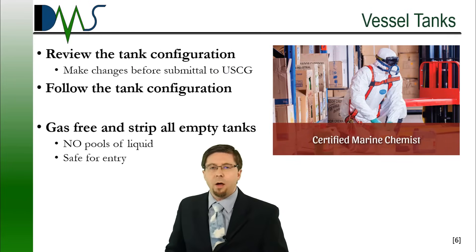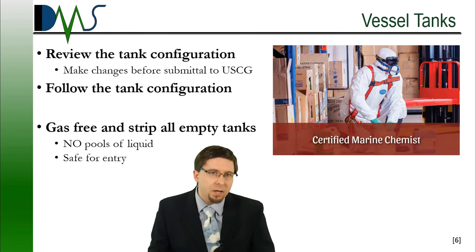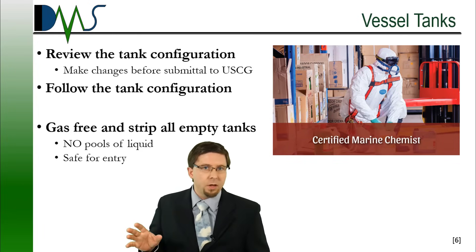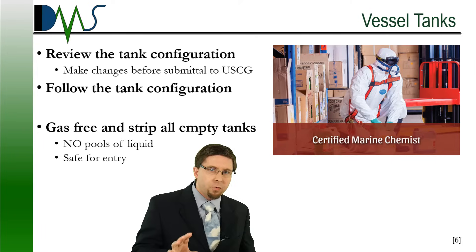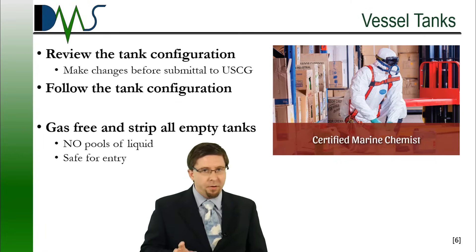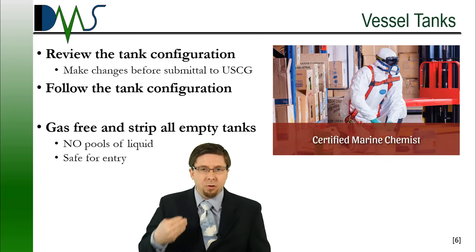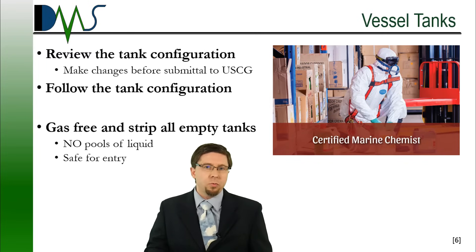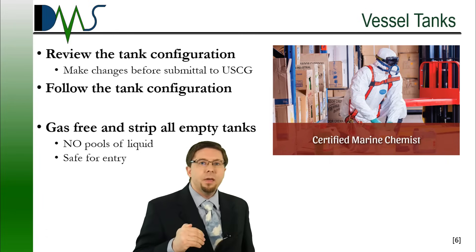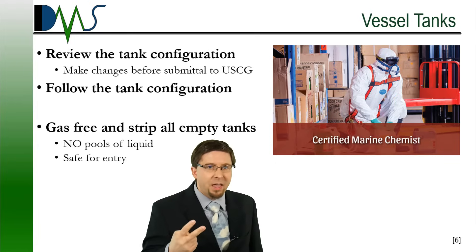One of the big things that I always tell people to watch out for is the tank configuration. The stability test procedure is going to list a tank configuration. This should be carefully reviewed and confirmed that it's acceptable for the vessel before submittal to USCG. We're very happy to change things and work with what's convenient for you, but once we submit it to the Coast Guard, they generally want us to stick to that plan. Any tanks that are listed as empty have to be truly empty — this means stripped and certified gas-free.